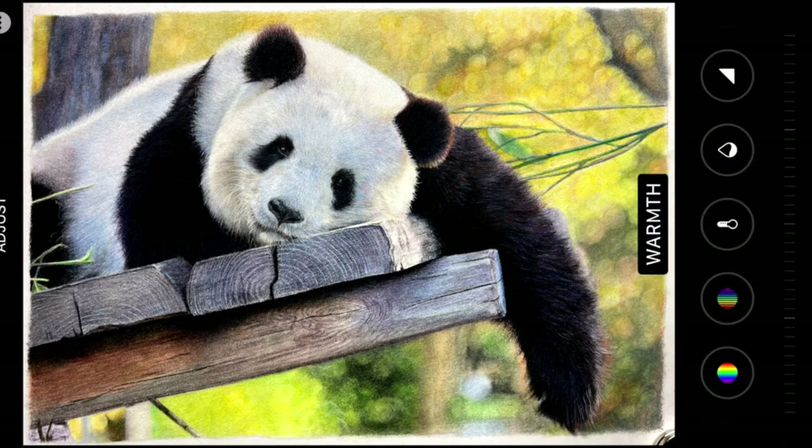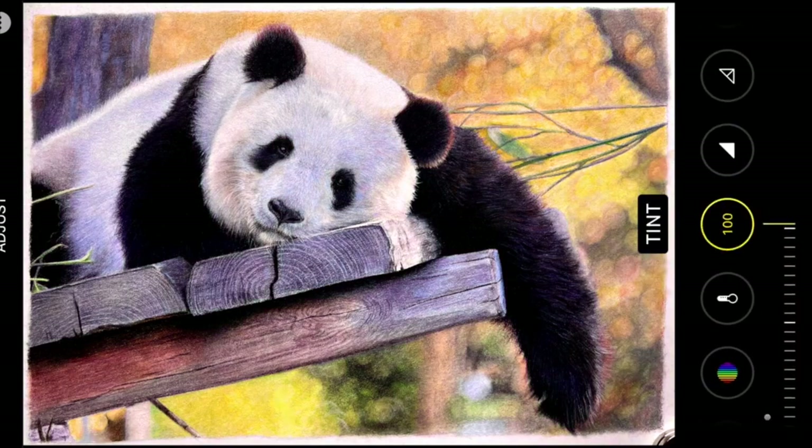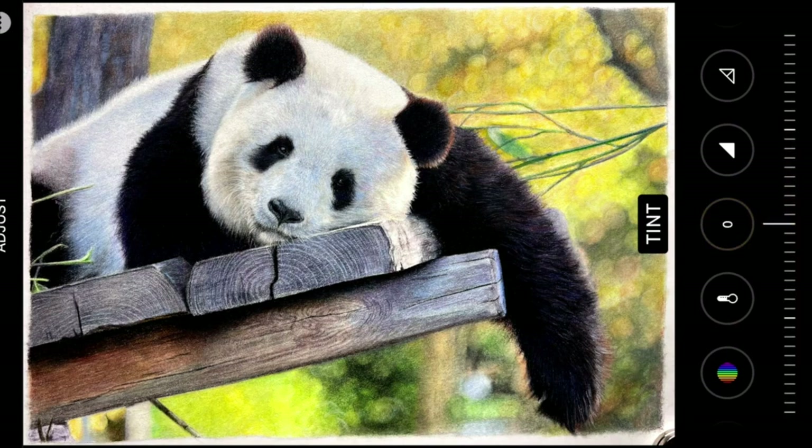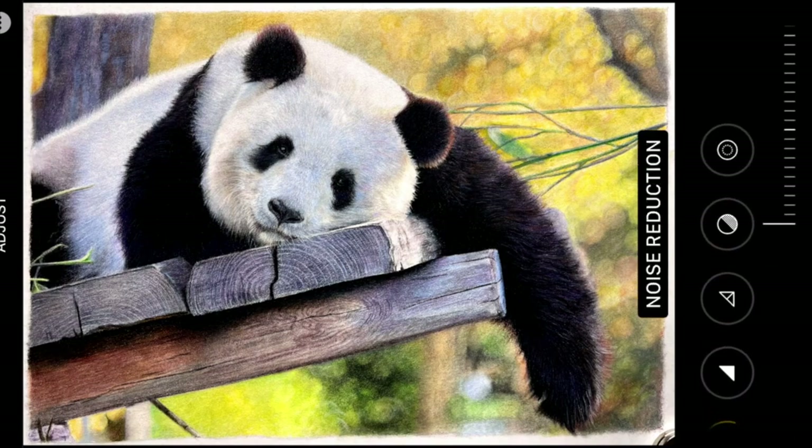I don't really use the saturation or the vibrancy. I find the tint to be a very useful editing tool and I use it on a lot of my pieces. Sometimes when you take a photograph you get a bit of a green cast on it, and just by adding in a little bit of red it can really change the look and feel of the piece, making it much more like your original.